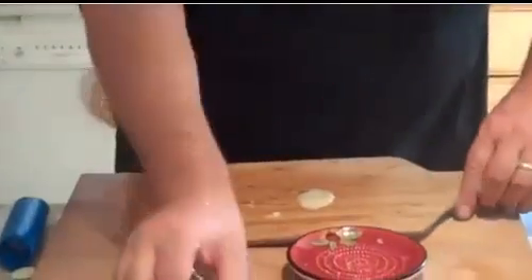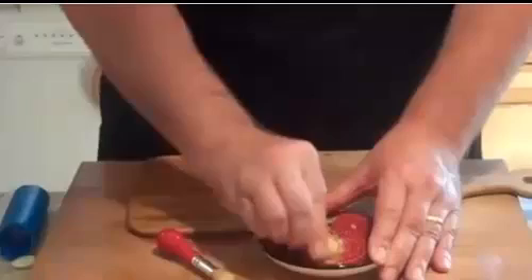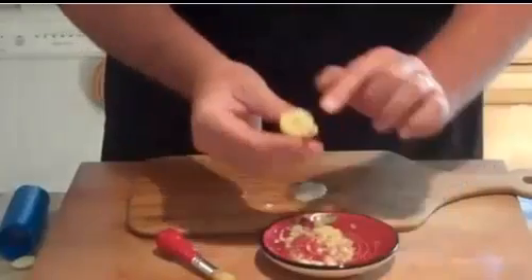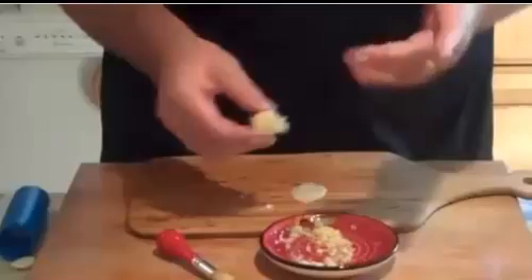Real quick on the ginger — ginger's tough, it has little fibers. You chop it with a knife or even use a microplane, you still end up getting those bitter little fibers. But if you use the grater, you're going to notice the good stuff stays in the dish. The bitter fibers, the tough part of the ginger that you don't want, that's left behind. That's going to be about three times sweeter and stronger than chopped ginger.